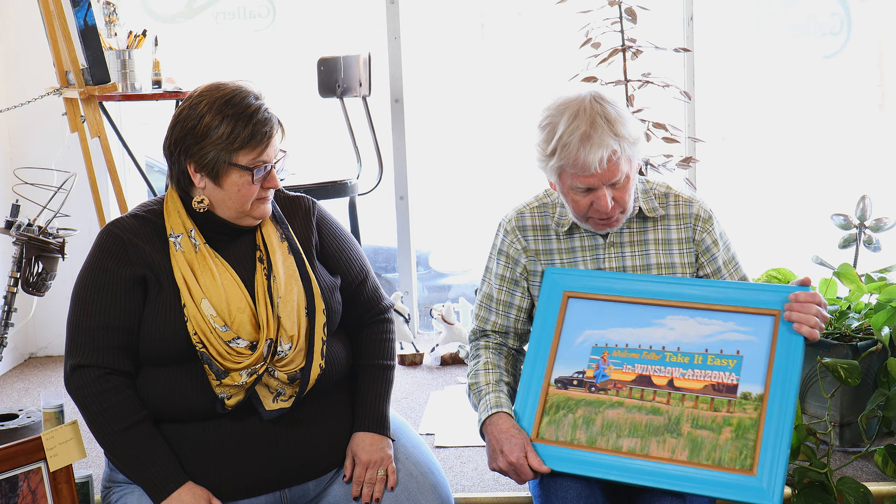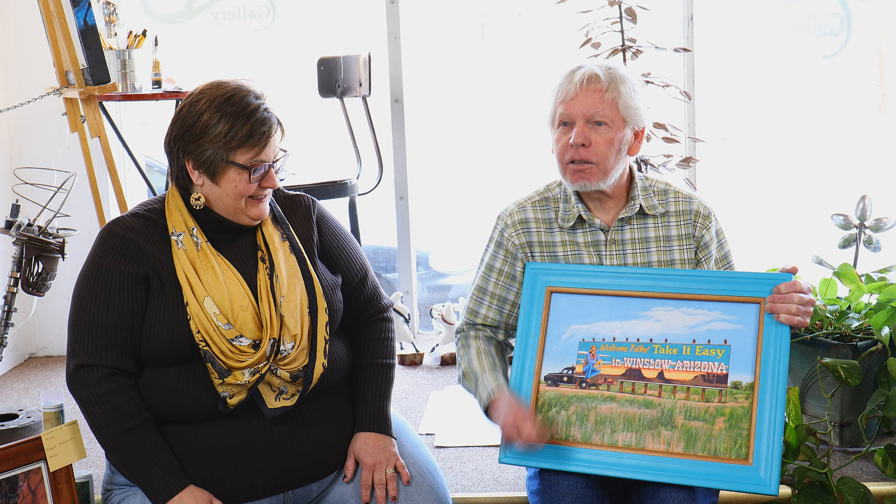It starts with a photograph, or two or three photographs, because the images are usually a composite. This photograph is based on a little black-and-white snapshot that I found of this — billboards — over in Old Trail Museum. And I also found a photograph of the police car, and I thought how cool would that be to do a painting of this and put the police car behind it.